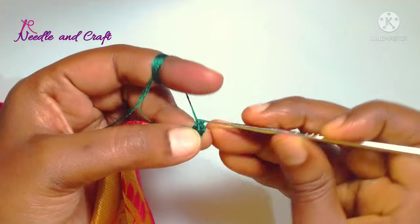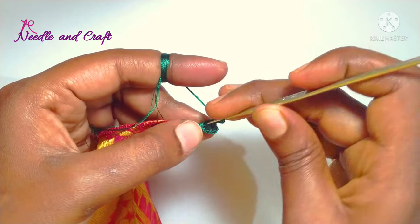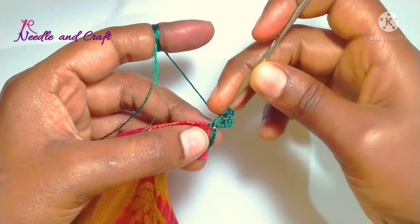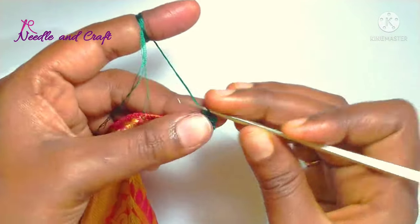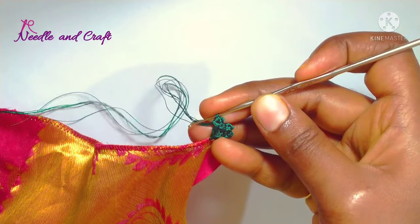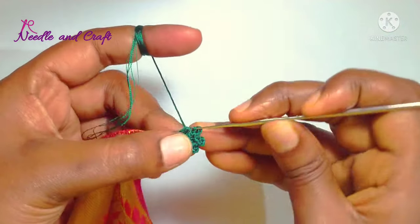Now we will start the second double crochet and the pico stitch. That will work 3 chains and then we will lock the second double crochet. We will start the double crochets, then work the third double crochet with 3 chains. We will work a total of 5 double crochets in the 5-chain gap.